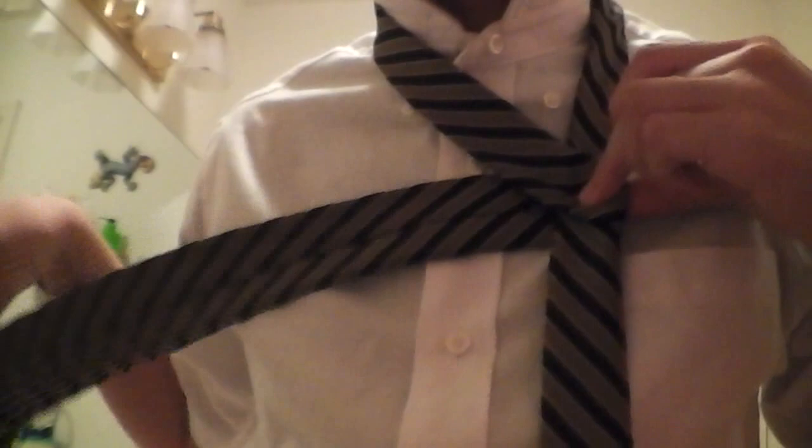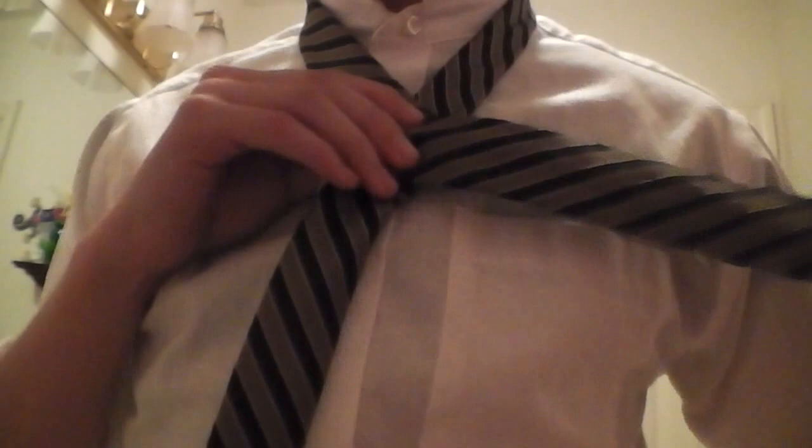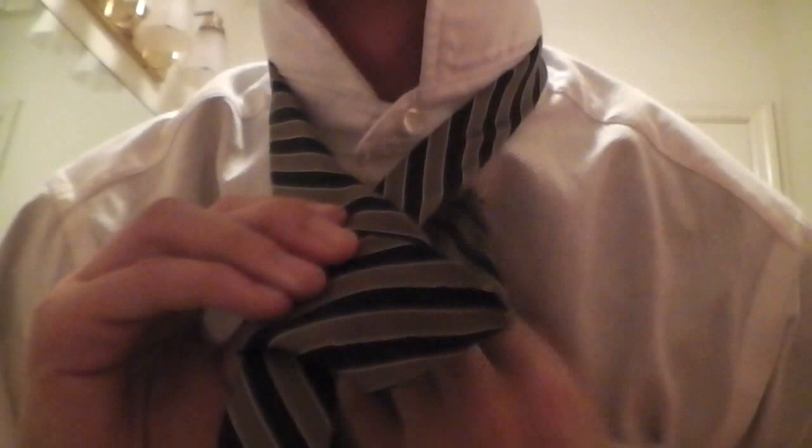Like that — no, acute angle — that way. Right angle right here, acute angle right here. Then you wanna just go over, keeping it like that but opposite. Then you wanna go under, like under your chin, loop, pull that out.